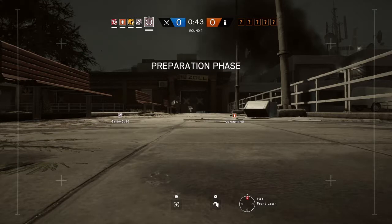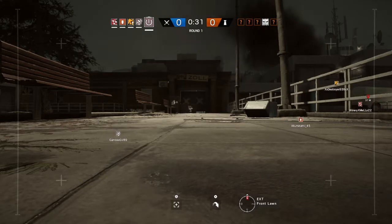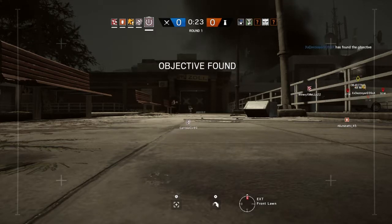You need to locate the biohazard container. Good work. The biohazard container has been located.